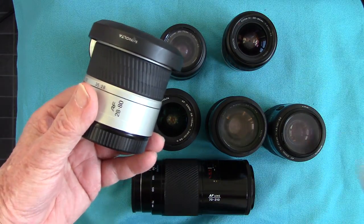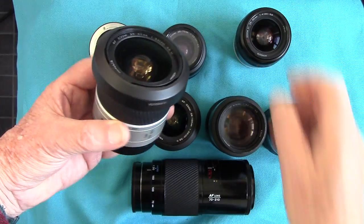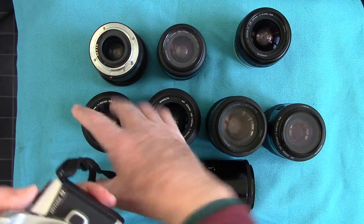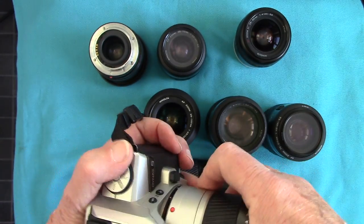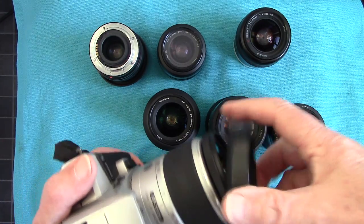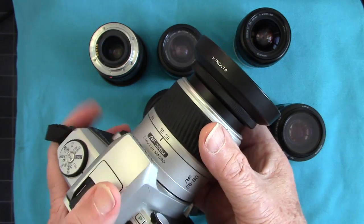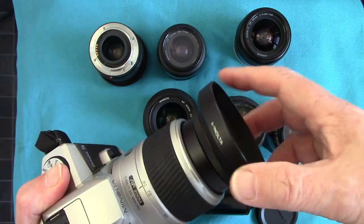Then there are some later 28 to 80 lenses — one is all metal while the plastic ones came with the later Dynax 5 and 40 series. Over the years these lenses have become extremely light because people didn't want to carry heavy gear. The Dynax 5 plastic 28 to 80 bayonets on with a bayonet lens hood, zooms from 80mm down to 28mm, and focuses as close as 0.4 of a meter.